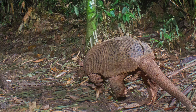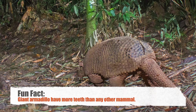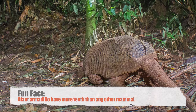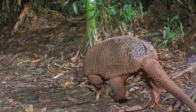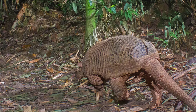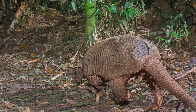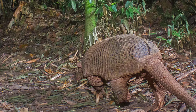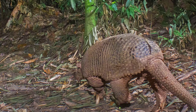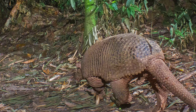Giant armadillos are another super rare find, with only two or three per every hundred square kilometers. Meaning 'little armored one' in Spanish, the necks and backs of giant armadillos are covered in flexible armor consisting of movable bands of horn and bone. Giant armadillos can reach over five feet long and weigh around 70 pounds. A strange but true fact is that giant armadillos have 80 to 100 teeth — more than any other mammal — and though their main diet is termites and ants, they can use these teeth to crush larger foods such as spiders, snakes, and plants.